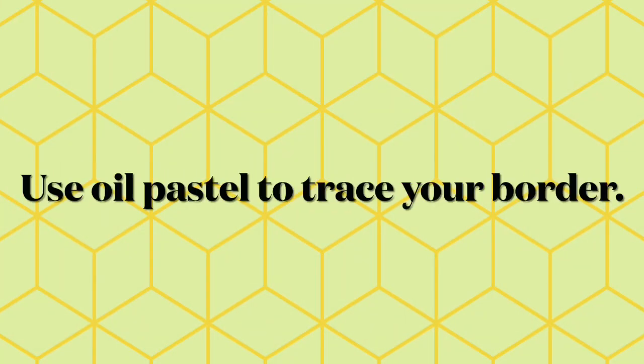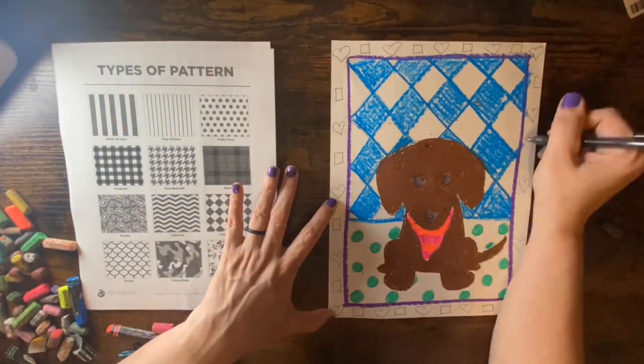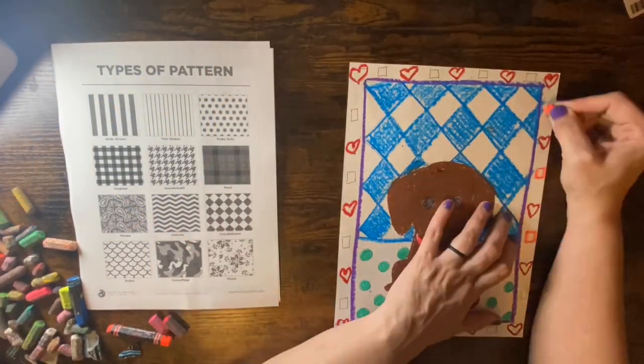Use oil pastel to trace your border, then make a pattern for the border of your drawing. I hope you had fun today.